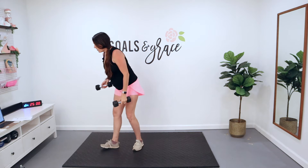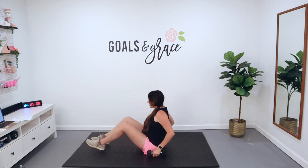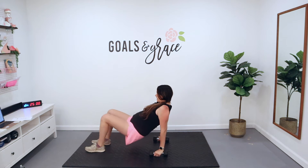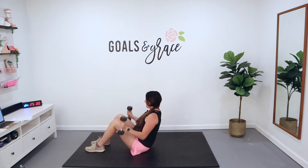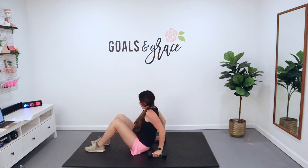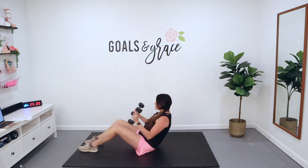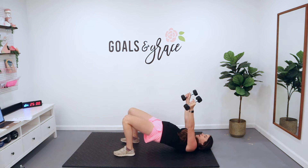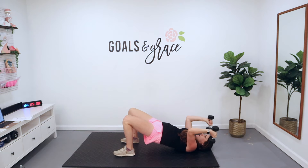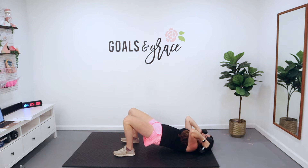We're going to sit it on down. We're going to do a tricep dip — down and curl. And then the final exercise, you lay all the way down, pick that booty up, dumbbells come here, and you're going down by your side for some skull crusher tricep extensions laying down.